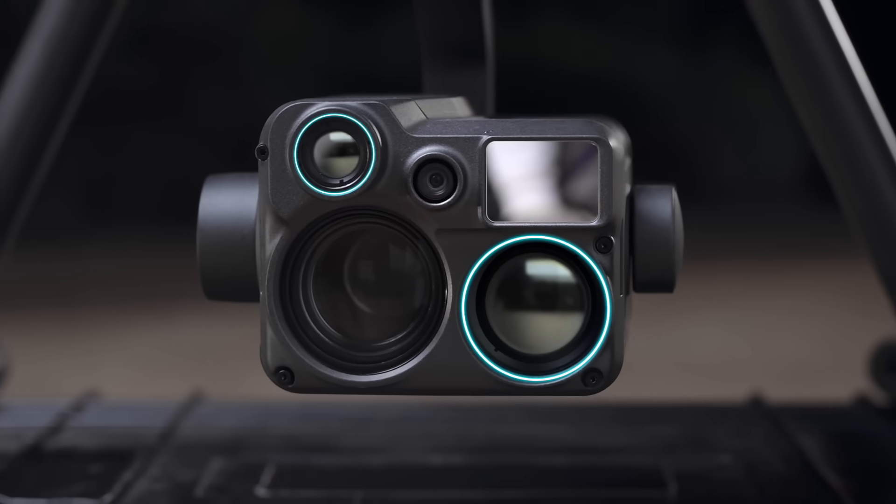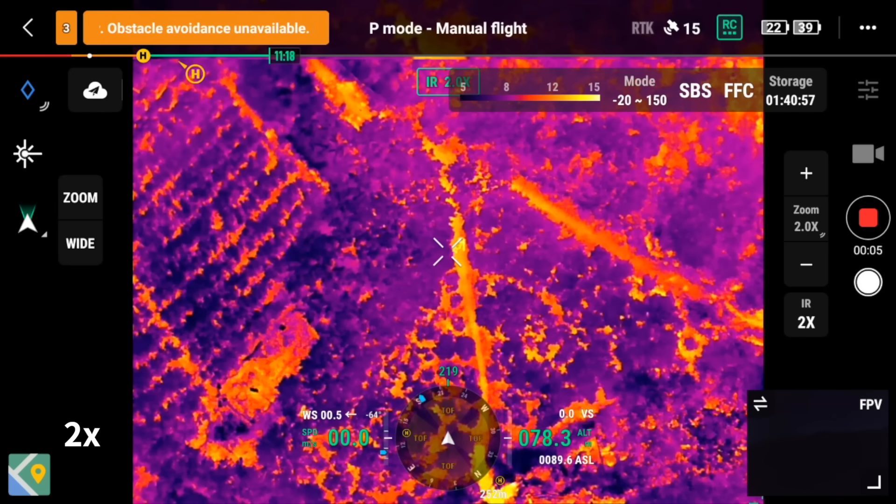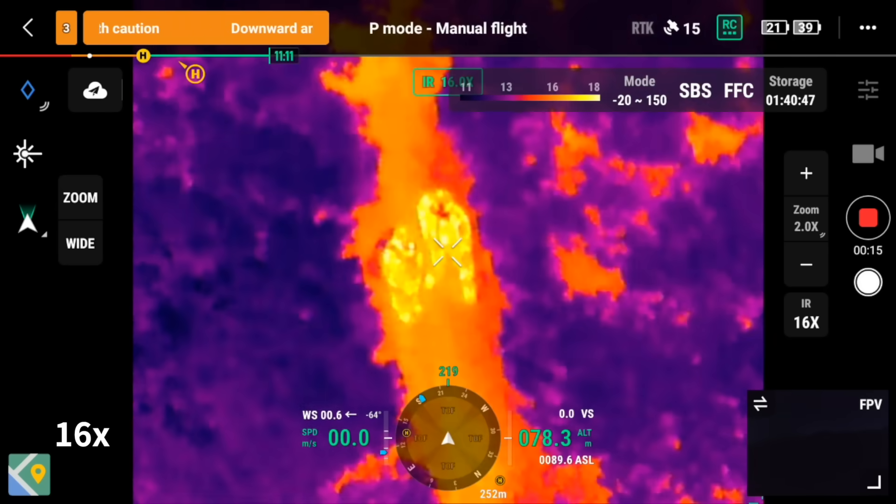With 2x and 8x dual thermal cameras for up to 32x thermal zoom, you can get a full overview or zoom in for close details.